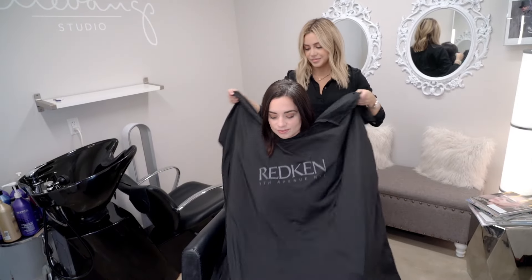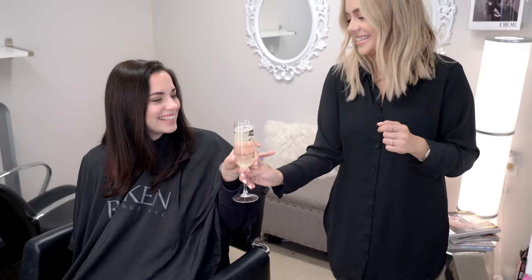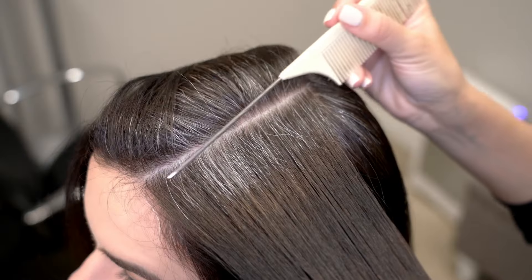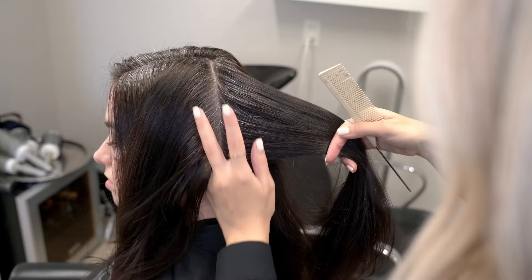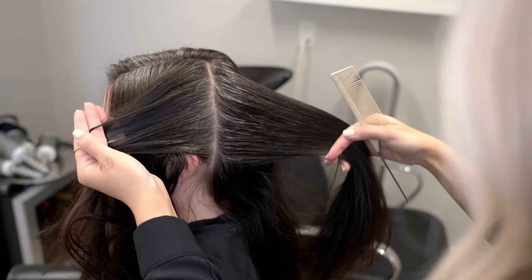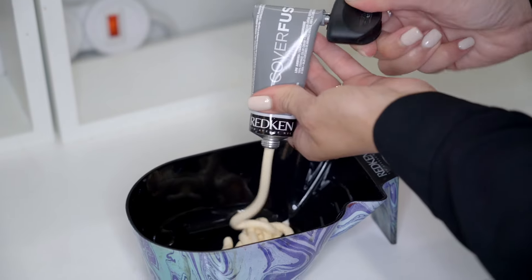Hi, I'm Redken brand ambassador Sylvia Rees and today we're doing a gray coverage root touch up on my client Lauren. We're using Redken's Cover Fusion in Level 5 NN mixed with 20 volume.